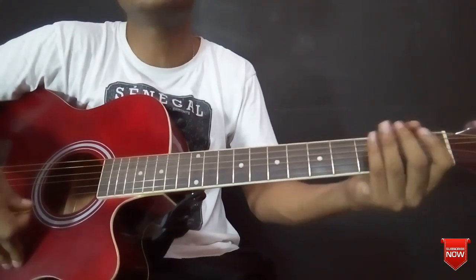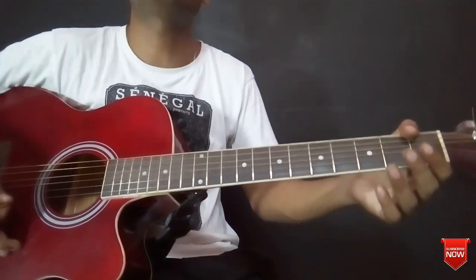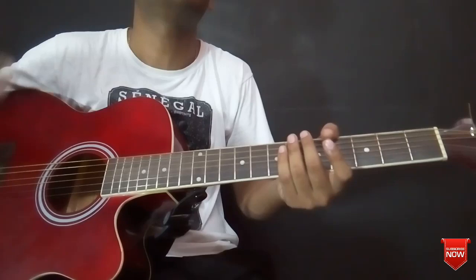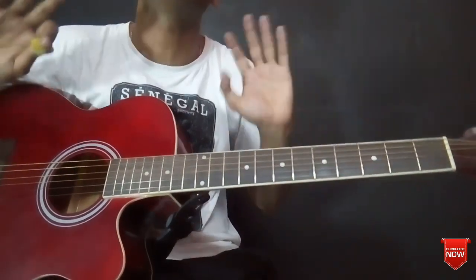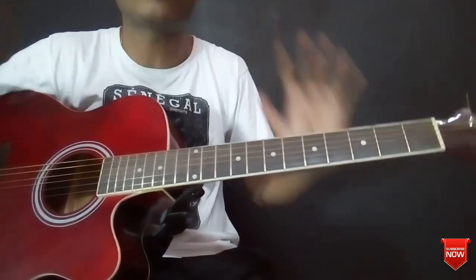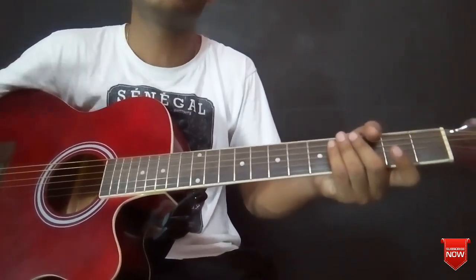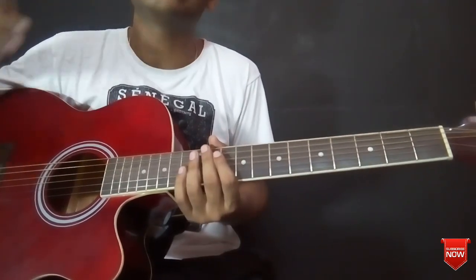If you choose the strumming pattern, you can play your song. This is the chord progression timing because I am going to play the cover — I am going to play the lyrics. I am just motivated to play the guitar, so I am going to make my lesson. Let's start my cover.